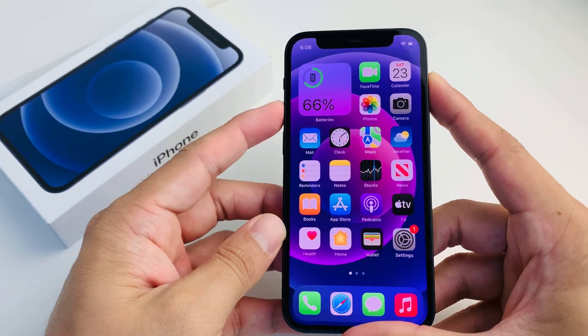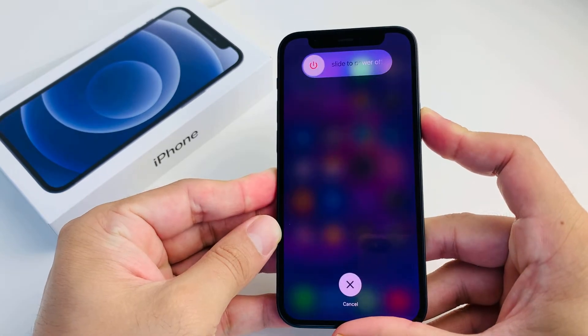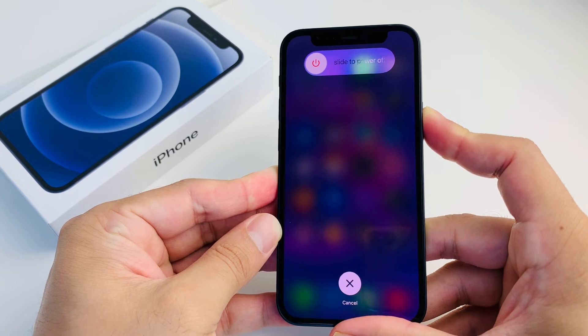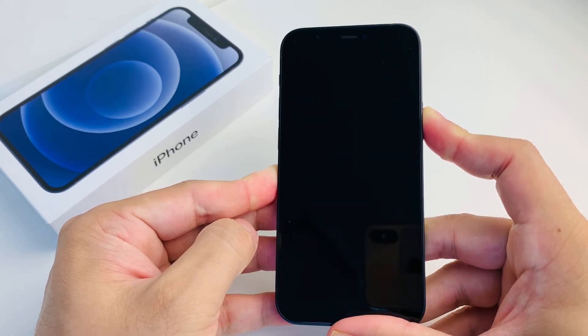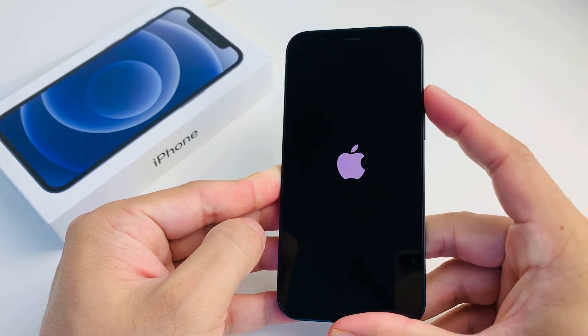So to demo this, you're going to press and release volume up, volume down, and then hold the side button. As you can see, it's going to say 'slide to power off,' but because the screen is frozen or stuck and unresponsive, it probably won't work. Don't do anything — just wait until it's completely black, and then wait for the Apple logo to appear, and let go of that side button.